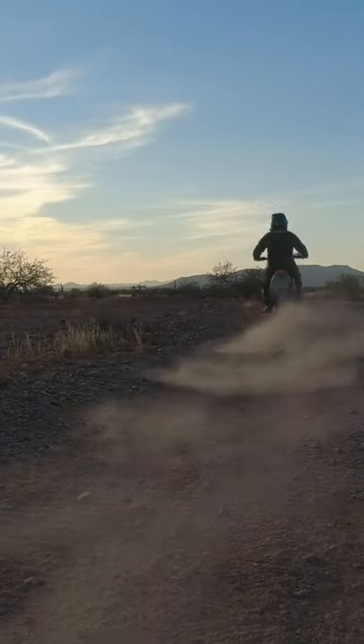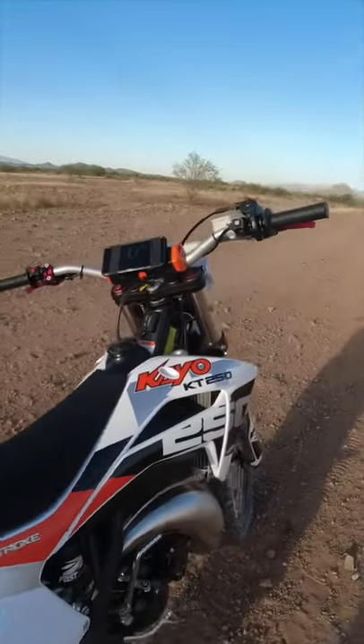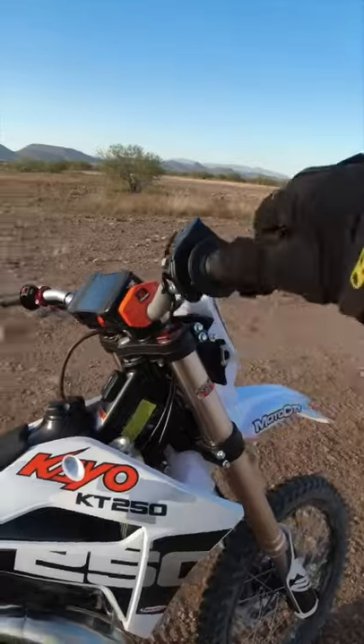Definitely not an all-out desert bike, but for the more tactical stuff, the 250s will go.